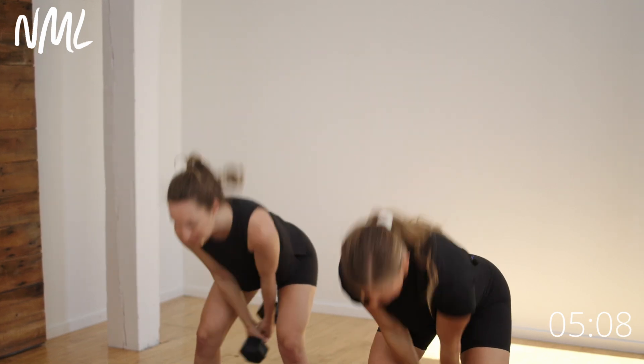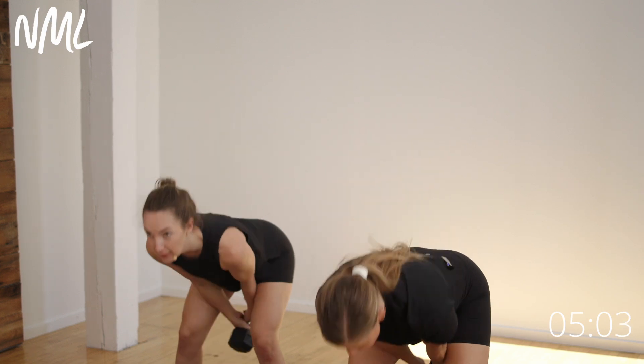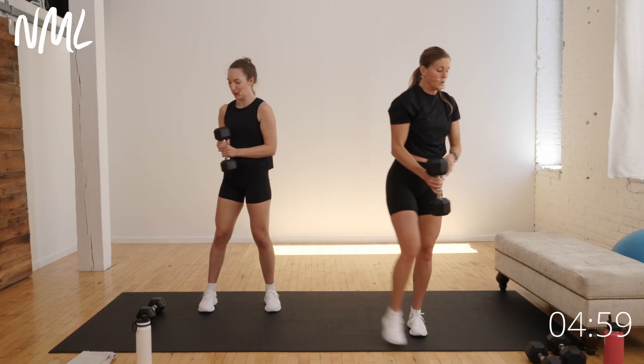10 seconds on the swings. Five, four, three, two, one. Nice work — weights can go down.